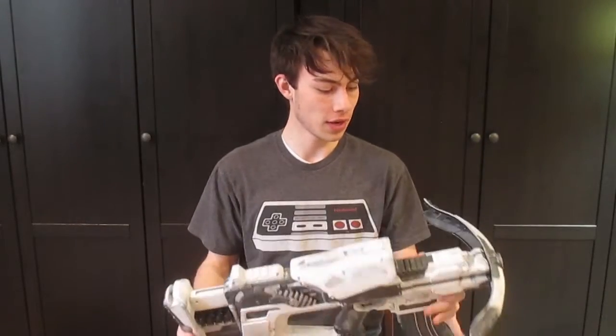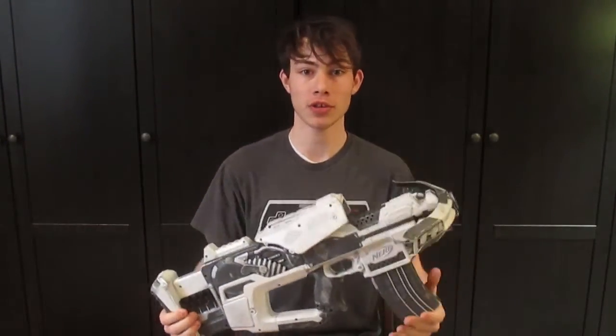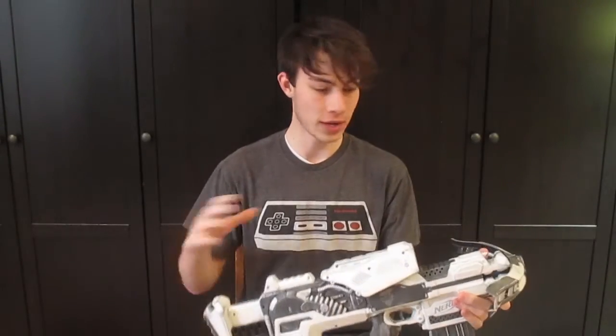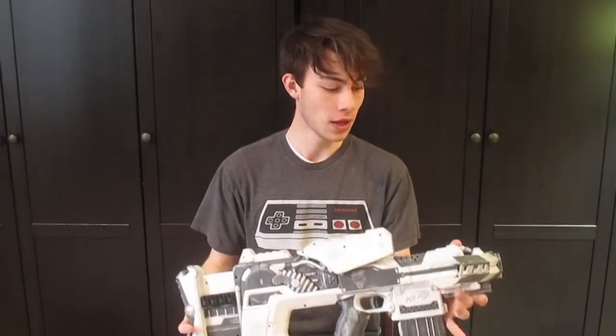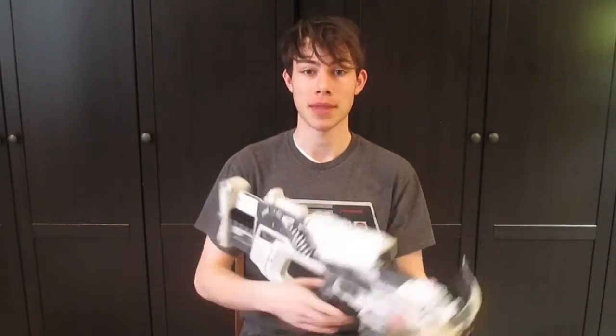All righty, that's it for this video. If you're interested in purchasing this blaster, just take a look at the eBay auction in the description below. If you would like a custom blaster like this or anything else you can think of built of your own, contact me at my email, rafetrooper21 at gmail.com, also located in the description. Thank you so much for watching and have an amazing day. Happy New Year's Day!